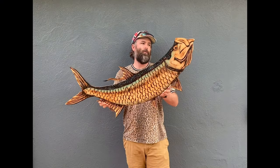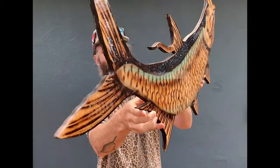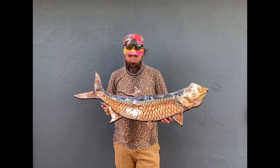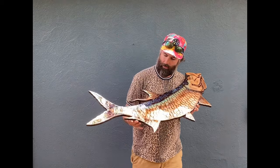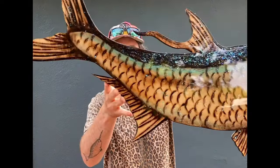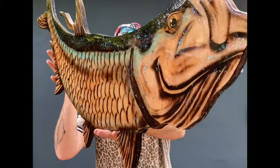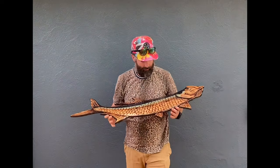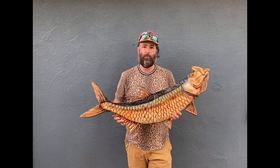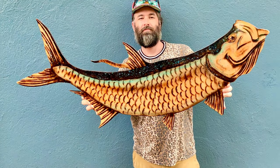Okay, so here you go — here is the finished product of the tarpon. Really see the shine, turned out really well. Nice good finish, good color, good pop. If you like this video, go ahead and subscribe, share it, give it a thumbs up. I appreciate you guys watching. Until next time, thank you.